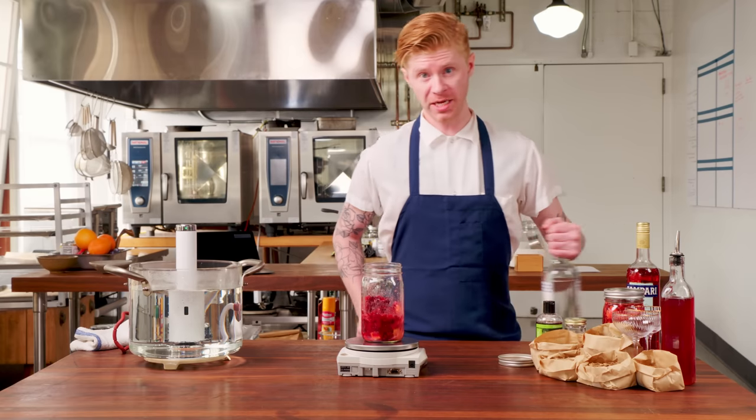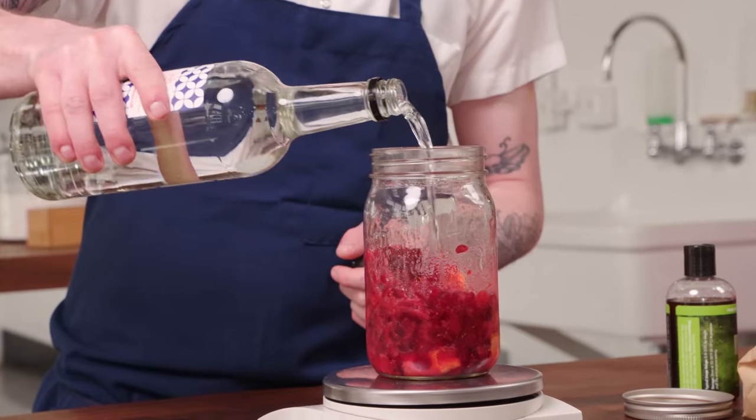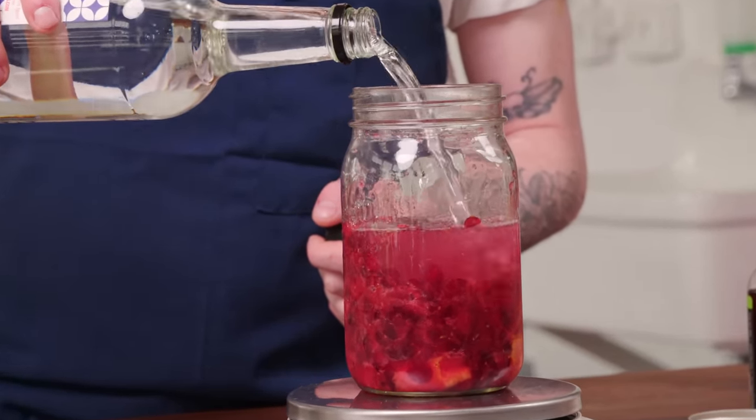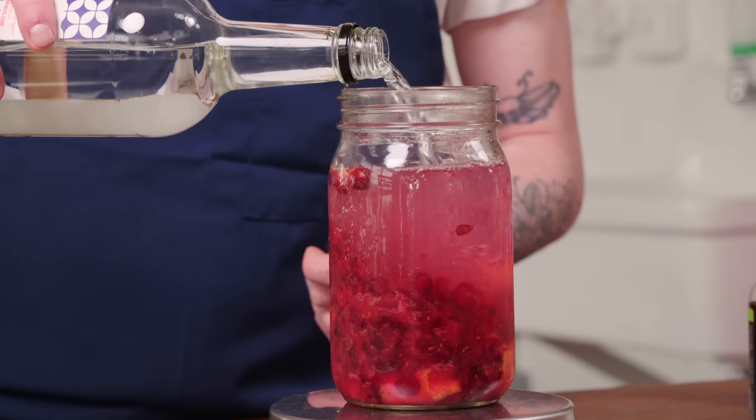Now to finish off our base, we're going to add our spirit. I've been using 40% vodka. If you want to add even more botanicals, you could substitute gin — it's your call. But I like to use vodka: it's cheaper, it's a neutral flavor, so you're more in the driver's seat.